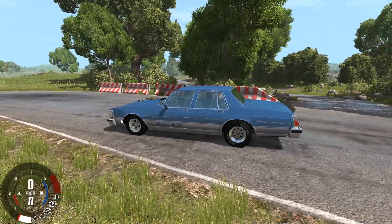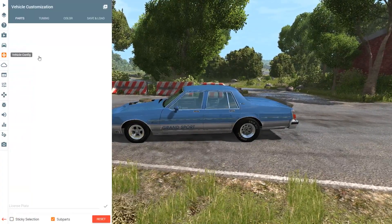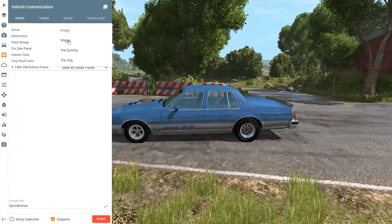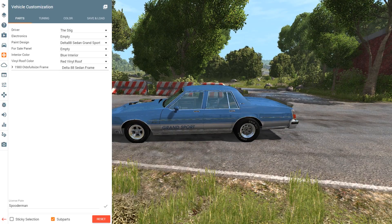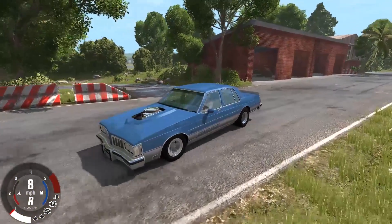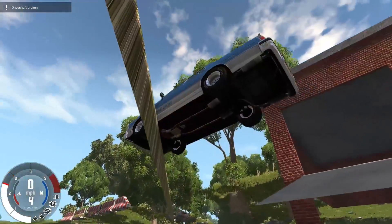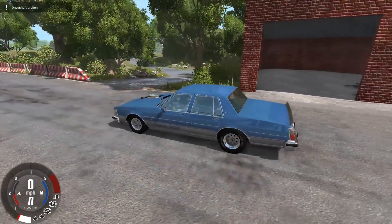And the cool part is this particular variant doesn't have a driver. But if you want to add one, you can just simply go over to the vehicle configurator and — oh yeah, driver. You can just add the Stiggy, which is the girl edition, the dummy, and the regular Stig. We're going to put the regular Stig in there for right now, because I don't know if the Stiggy edition kind of fits this car. But also we now have a Stig driving. Oh, what the fuck? Apparently reversing in this car breaks the drive shaft. Good to know.